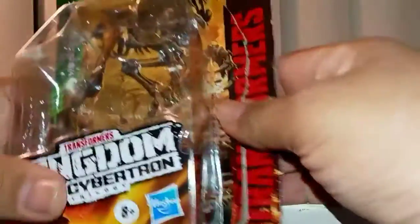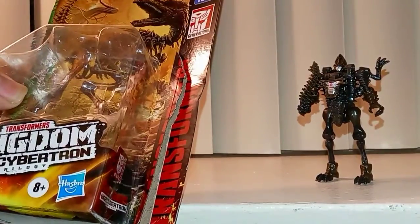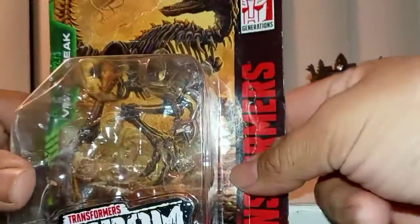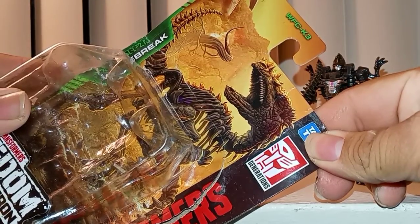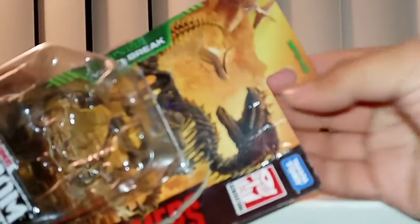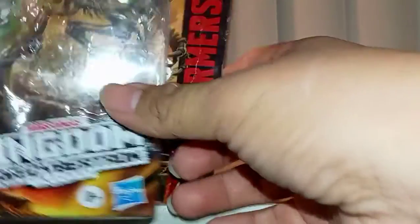So let's take a look at the package and then we'll take a look at Razorbeak himself. Here's his package — I kept it for the video. I usually just throw these away but since I'm doing a video about him, I keep the packages of each core class figure. Here's a full view of him. The dinosaur fossil mode looks pretty scary and creepy but awesome too. He's number three on the back. You can see him in robot mode and his dinosaur skeleton mode.